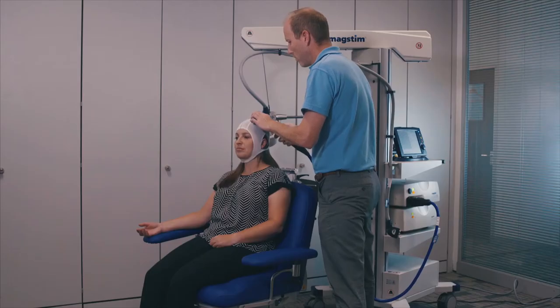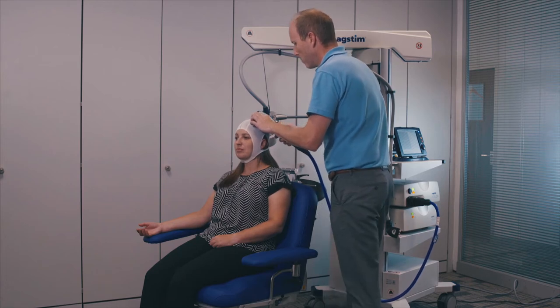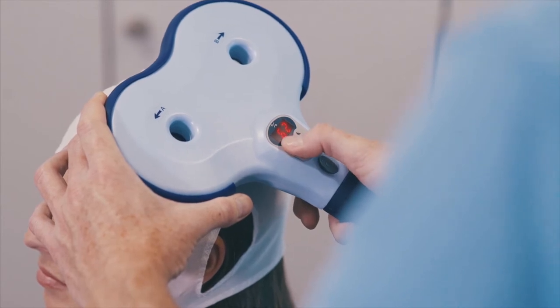Place the Horizon MT coil on your defined hotspot at a 45-degree angle to the midline, ensuring the coil is placed tangential to the curve of the head. Using the previously defined hunting power level, deliver up to 10 pulses, watching if at least 5 of 10 pulses produces a twitch.